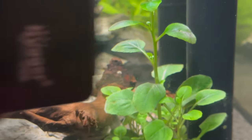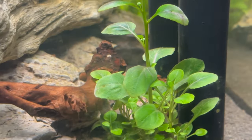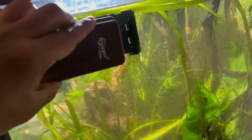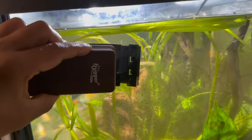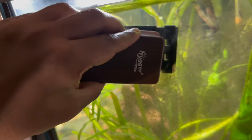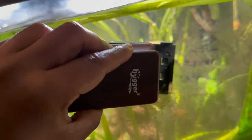I've decided to try it out without the scraper blade itself first. It's not as good without the scraper, but it should still be fine against the dusty stage of algae. We have all this algae here — let's see what happens.